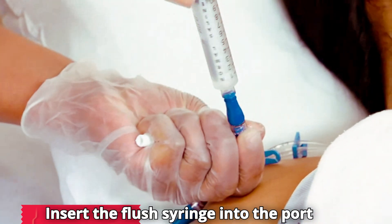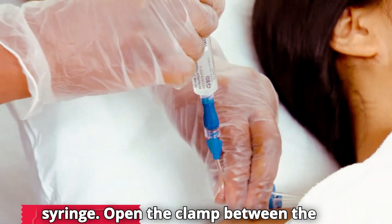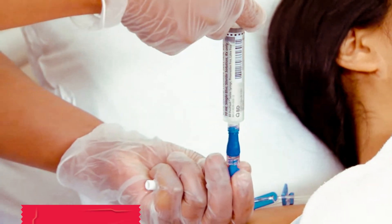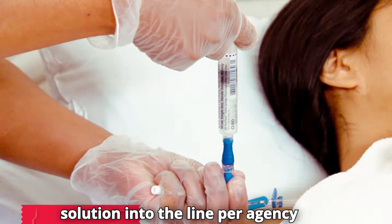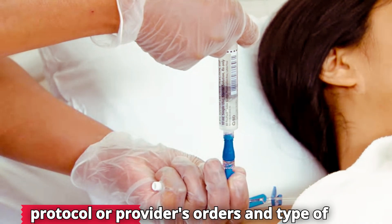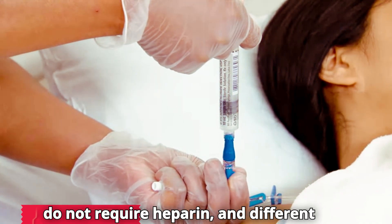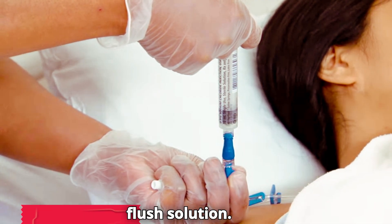Insert the flush syringe into the port using a needleless system or safety syringe. Open the clamp between the syringe and the patient. Inject saline or heparinized flush solution into the line per agency protocol or provider's orders and type of catheter. Some catheters do not require heparin, and different catheters require different volumes of flush solution.